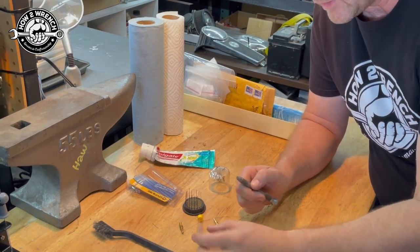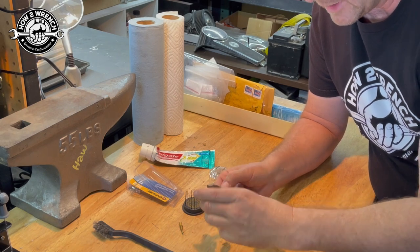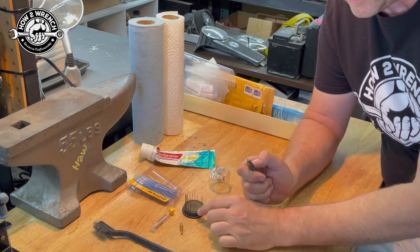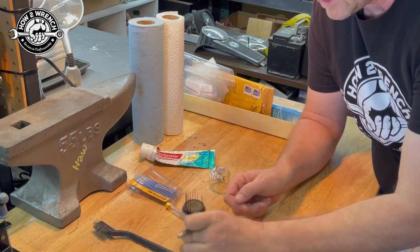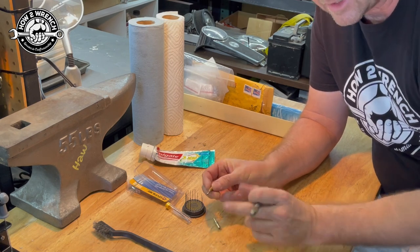I'm so happy about what I found that I almost forgot to tell you how to do it. I found where you can buy replacement twist drills — specifically number 80 — which is the size I use most commonly for pilot jets. So instead of having to use that piece of wire, I can use an actual drill bit.